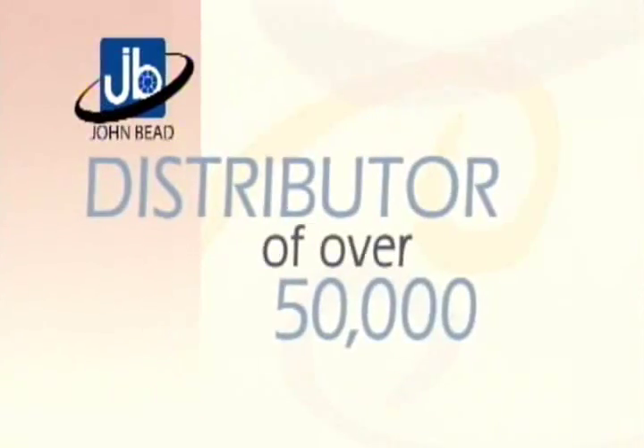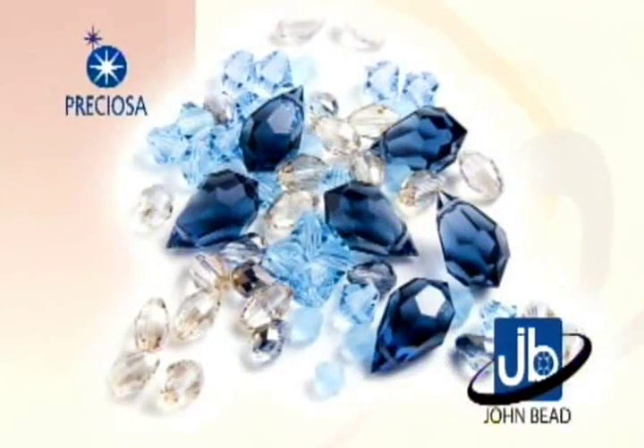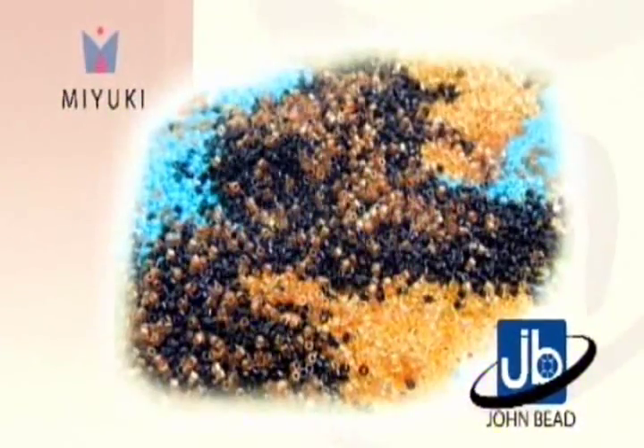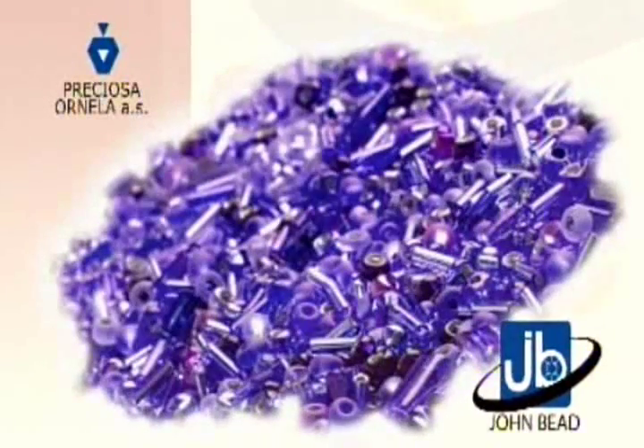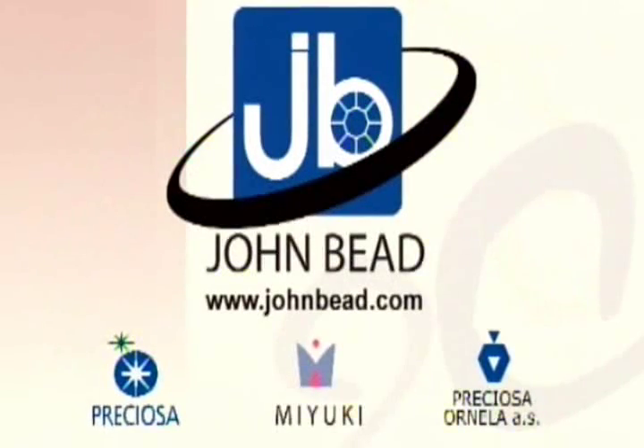John Bead, distributor of over 50,000 beads, crystals, and components, and direct importer of the complete line of Preciosa Crystal, Mayuki Delica and Seed Beads, and Preciosa Ornella Czech Glass Beads and Charlottes. JohnBead.com.